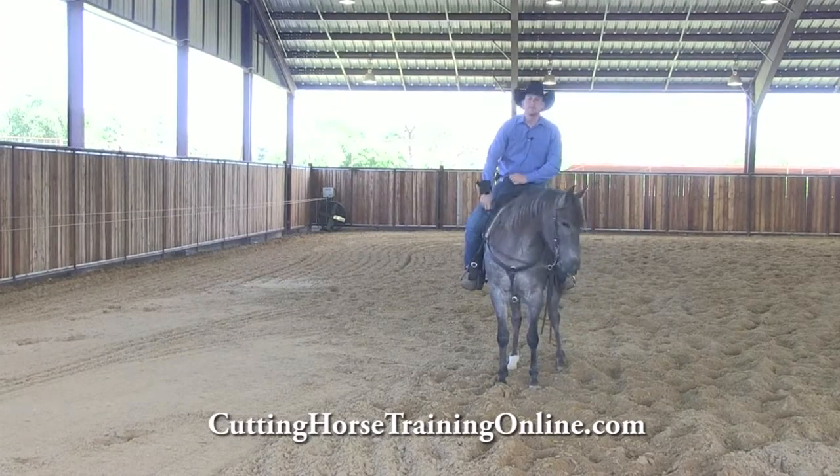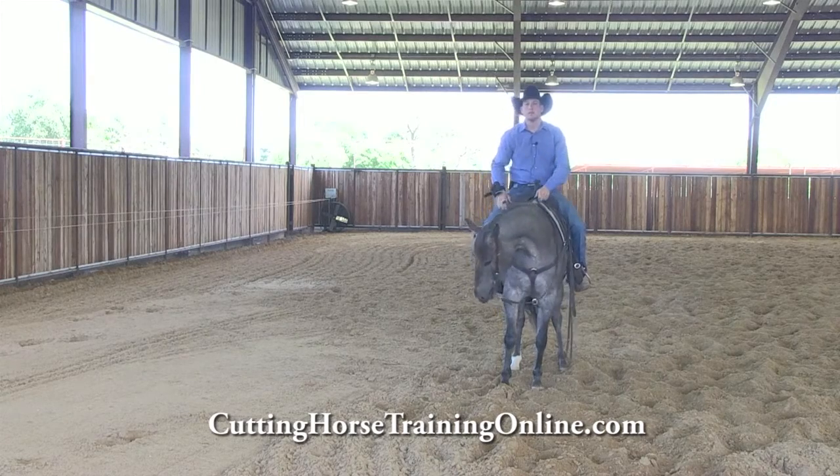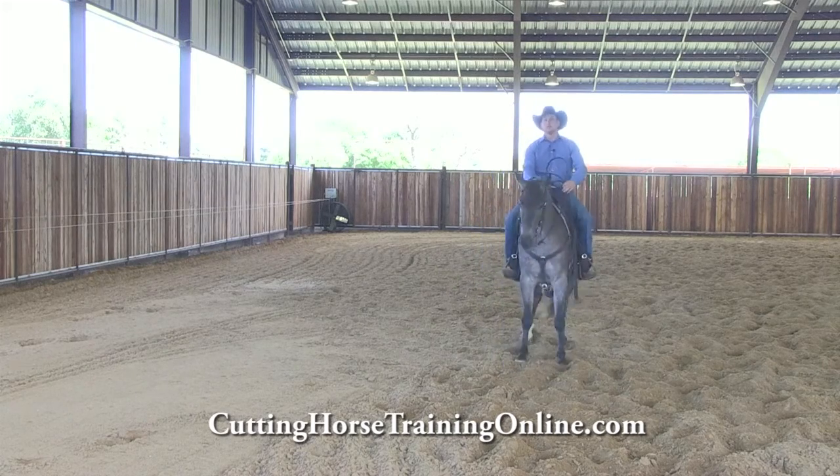So Darren, can you work the flag and demonstrate when you use the cow side foot and why you use it, and then use the herd side foot — just give a demonstration of how it can affect the cow and the horse.